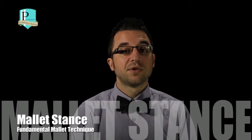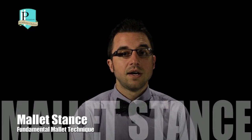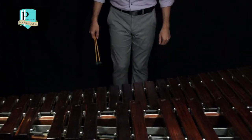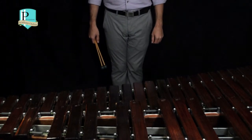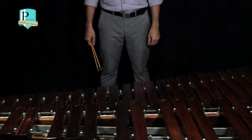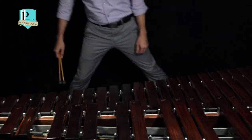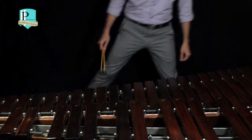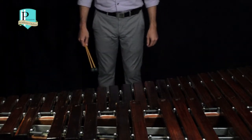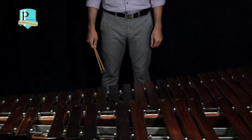We're going to talk about proper stance at the mallet instruments. It's very important to have your feet in the correct position and to be at the proper stance behind the mallet instrument to produce the best sound possible. For the stance, I want us to start with our feet together, then put your feet at shoulder width apart. We don't want to go too wide or keep our feet together where it throws us off balance. We want to keep it nice and relaxed at shoulder width apart.